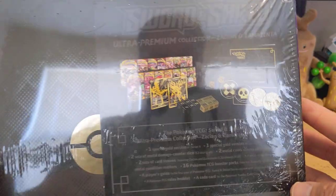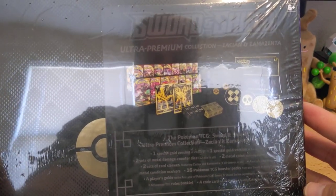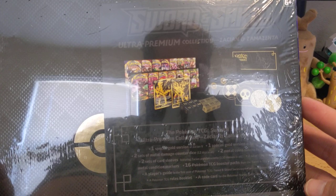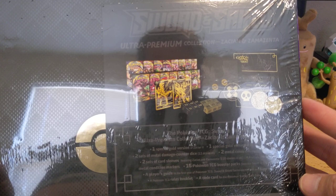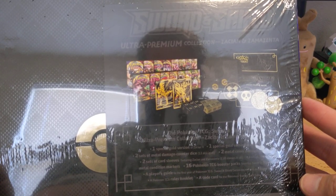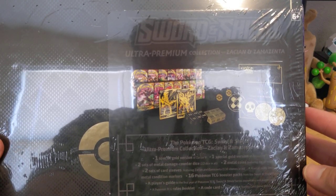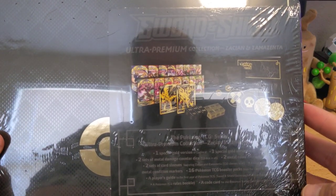So you get one special gold version of Zacian V, one special gold version of Zamazenta V, two sets of Metal Damage Counter Dice - 12 dice in all - two Metal Coins featuring Zacian and Zamazenta, two sets of Card Sleeves featuring both of the dogs, a set of Specially Designed Metal Condition Markers, 16 Booster Packs - four packs per each expansion of the set so far - and then you get a Player's Guide and a Code Card.